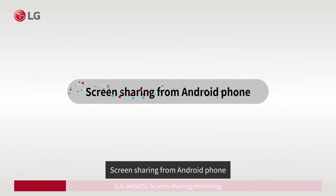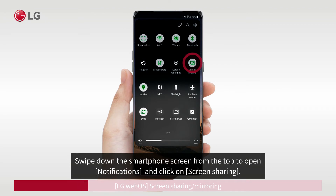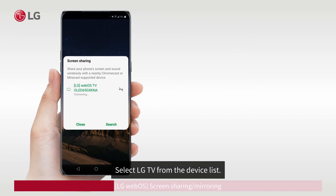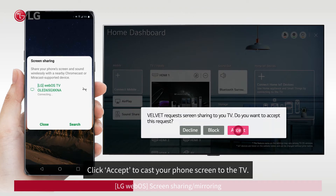Screen sharing from an Android phone: swipe down the smartphone screen from the top to open notifications and click on screen sharing. Select your LG TV from the device list. You can decline, block, or accept the request for screen sharing — click Accept.